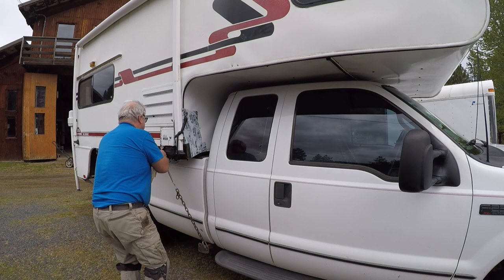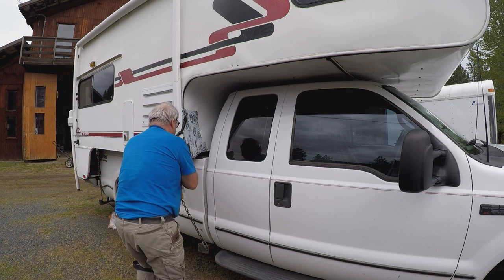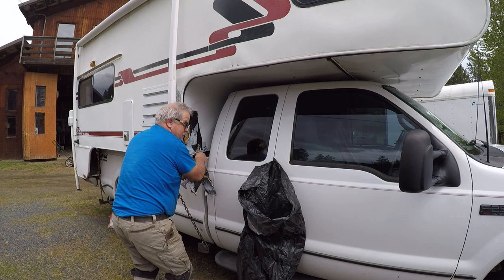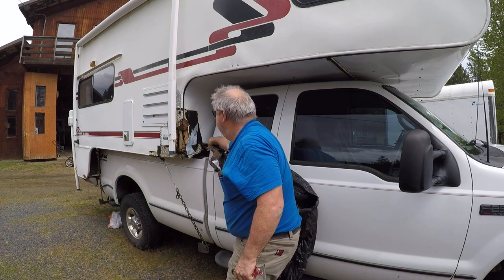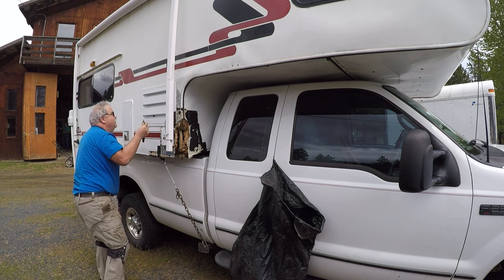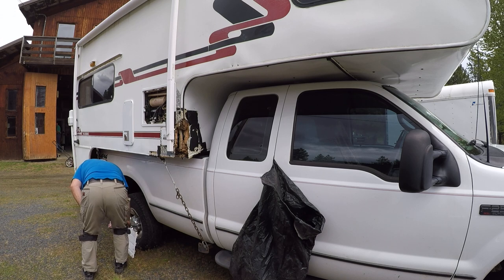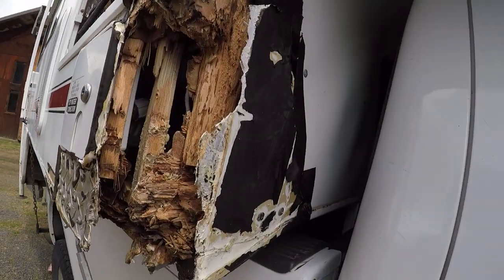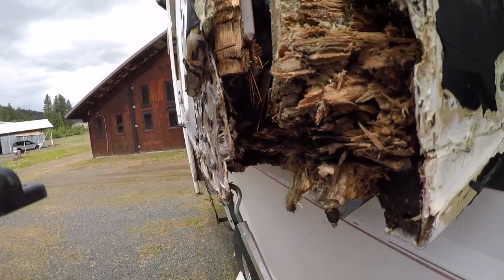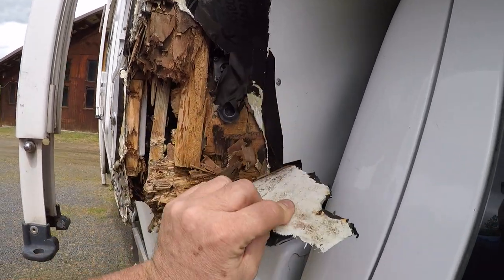I'm tearing off the weather sealing rubber stuff that I put on there after the accident. It's been on there for a couple of months while I was trying to figure out how to make my repairs. It kept everything dry — the framing and everything inside the truck camper stayed in good dry condition. Now I'm taking off the side cover to the fridge. All that frame and everything has to come out here.